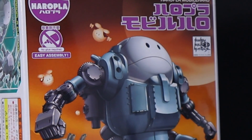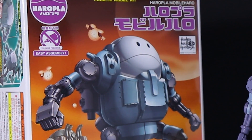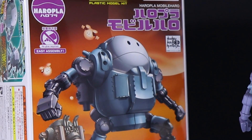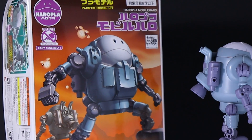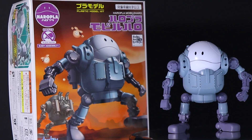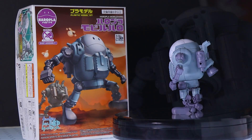Hey, what is up everyone? Welcome back to another Gunpla Review. Today I'm taking a look at something that, to me, is the most fun model kit I have built in a long, long time. This thing is awesome. This right here is the Haropara Mobile Harrow. There's been a bunch of Haropara before — I wasn't really all that interested; they're just little balls. But this one right here looked awesome. And I'm telling you right now, it is awesome.